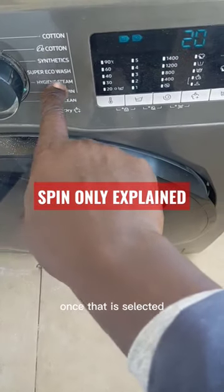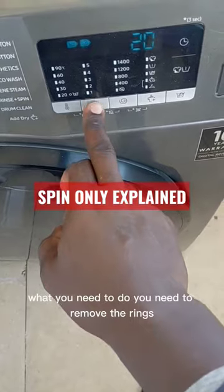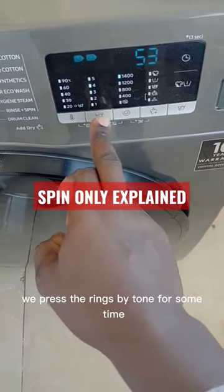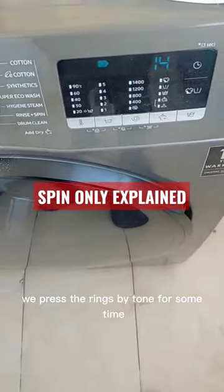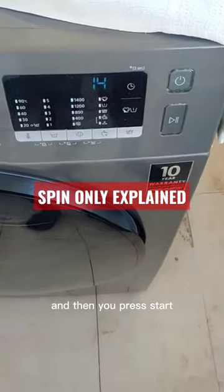Once that is selected, it will give you rinse and spin. What we need to do is remove the rinse, so we press the rinse button for some time until it gives you a zero, and then you press start.